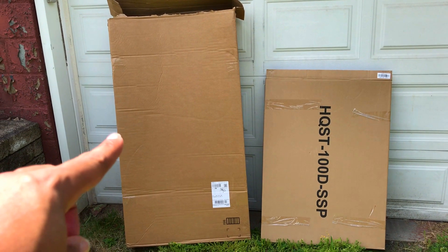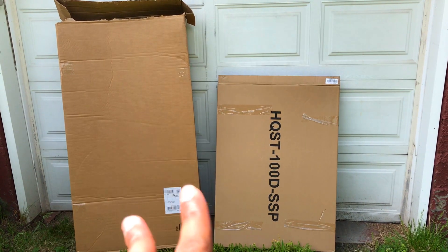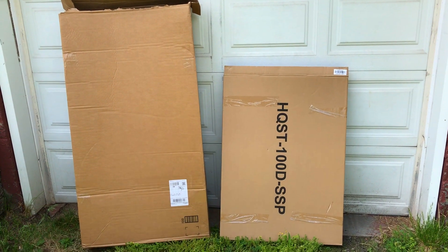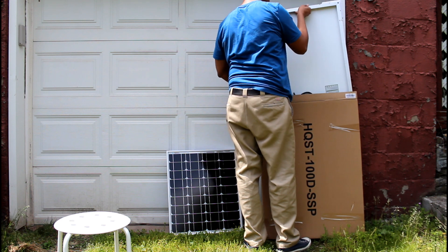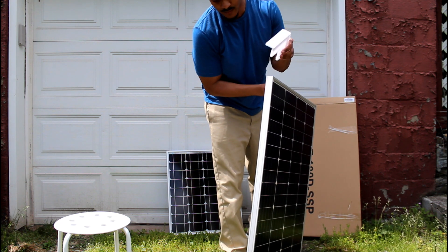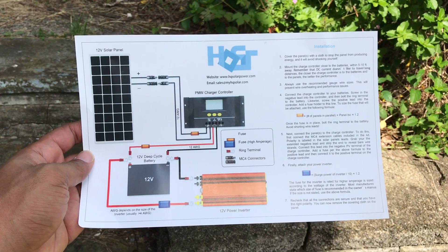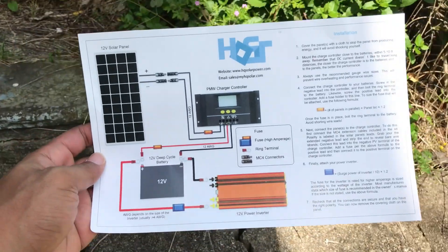This is the box that it came in. There was nothing else inside the box except for this box — no cardboard paper balled up or anything like that. This also came in a box. Just a standard solar diagram, so that's cool that they put that in there. That's thoughtful.